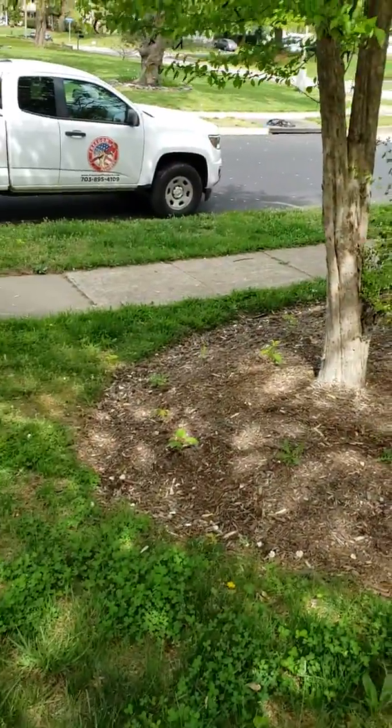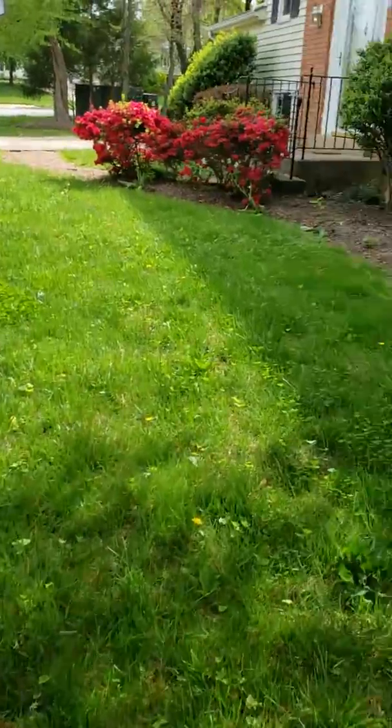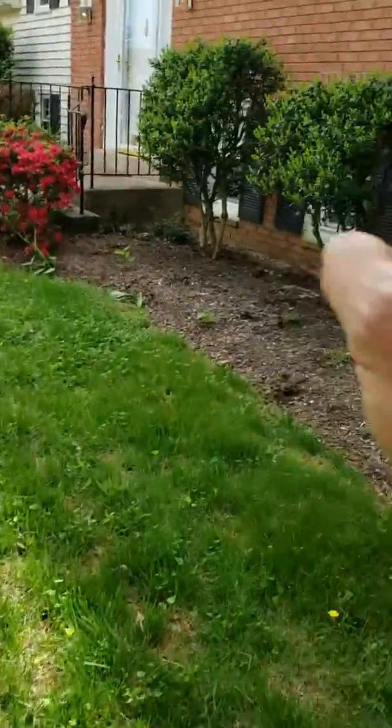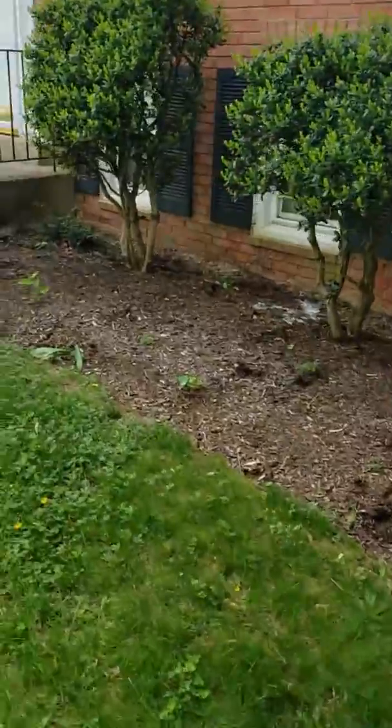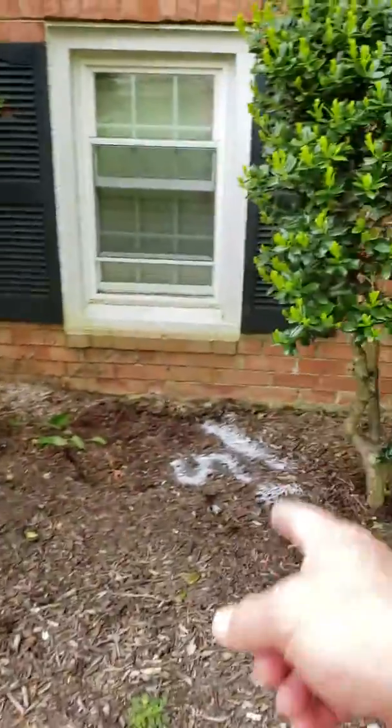The 45-degree angle turndown is in better shape because obviously it gets a lot more flow. It comes back here — you have a break, you have roots. They're right here at the house foundation. The roots are blocking the left corner of the pipe. It's 5 feet deep here.